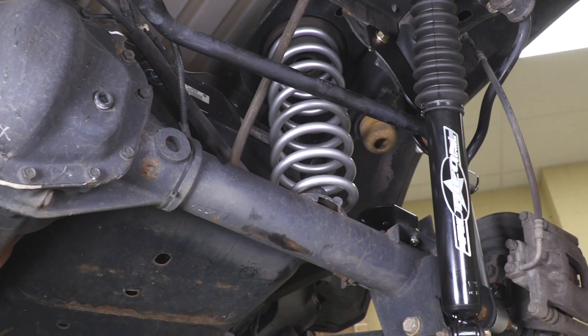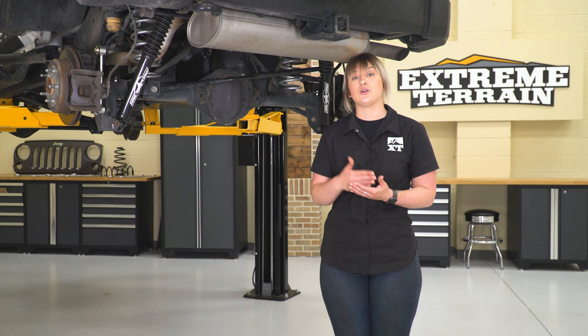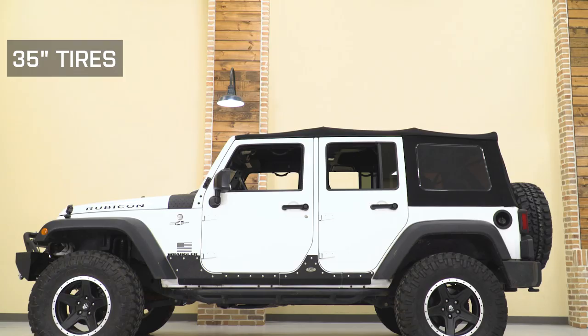Overall, a twin tube is going to be for somebody who's really focused on comfortable driving on the street, maybe some lighter trails on the weekends. And a monotube is really for somebody who's looking for that split — a little bit more performance, but also that comfortable ride.